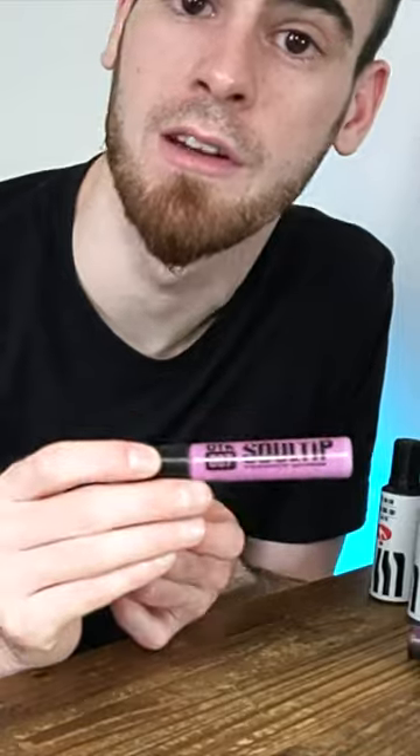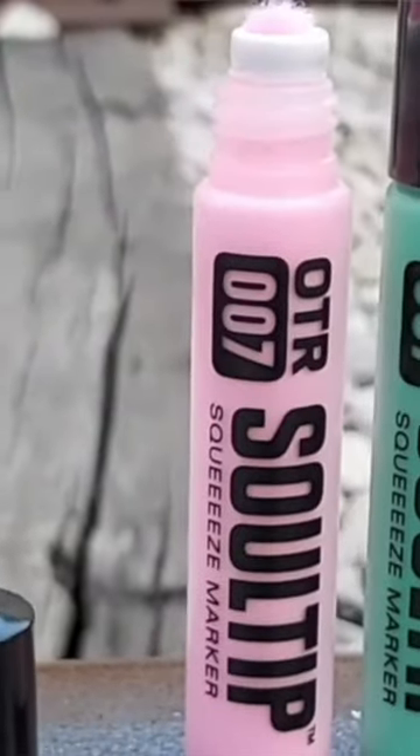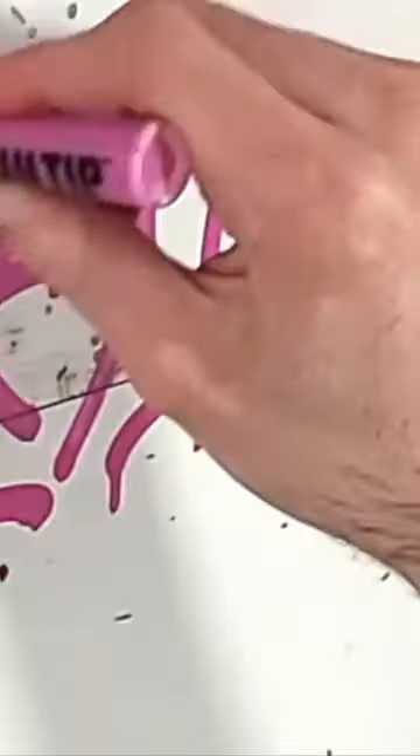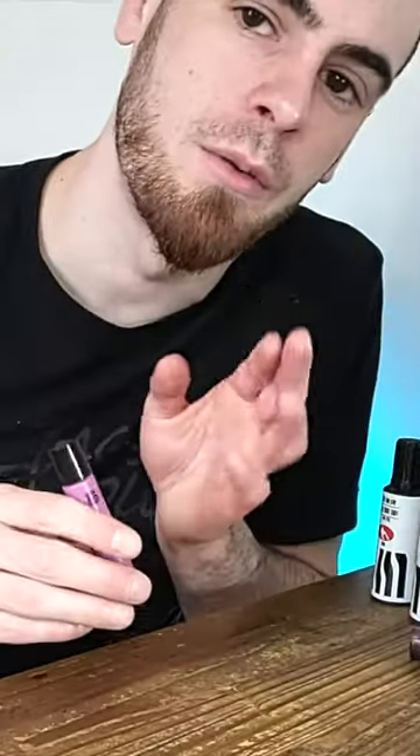But they pale in comparison to the real winner here of stealth — the 007 10 milliliter sulte marker. The body's more squeezable, it's more pocket size, more comfortable to write with. Just all around edges out this one a little bit better.